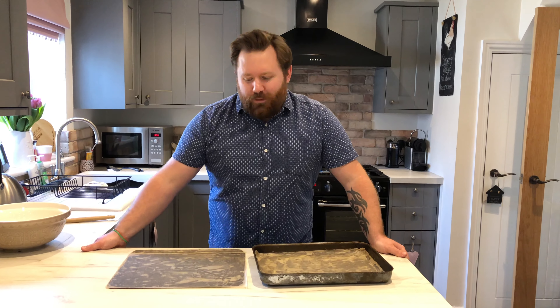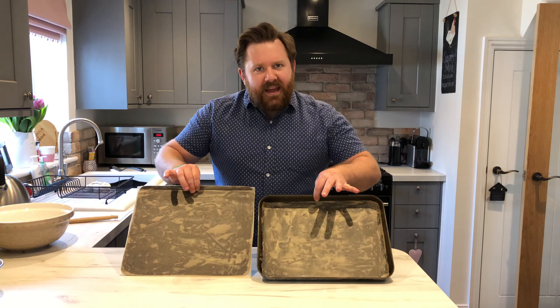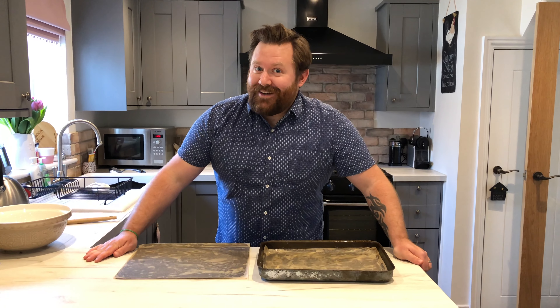Now on to the most boring job. Get your baking tins lined with some non-stick paper. If anyone's been annoying you in your house during isolation, get them to do it. Put it this way, I never lined these tins and it wasn't the dog either.